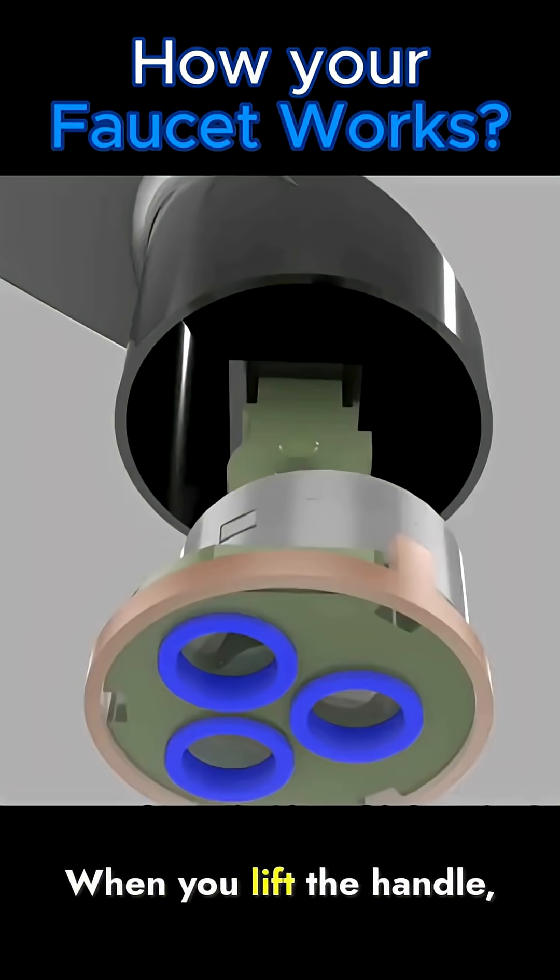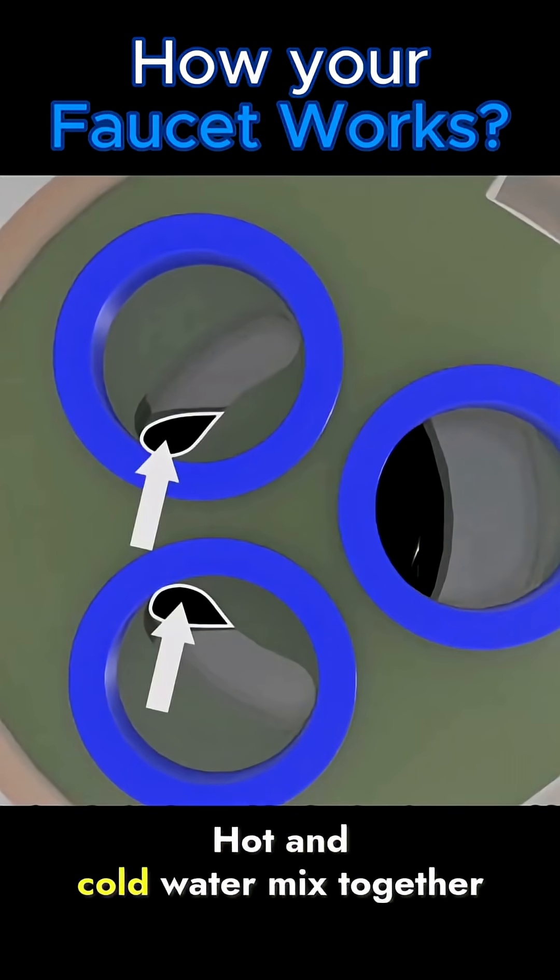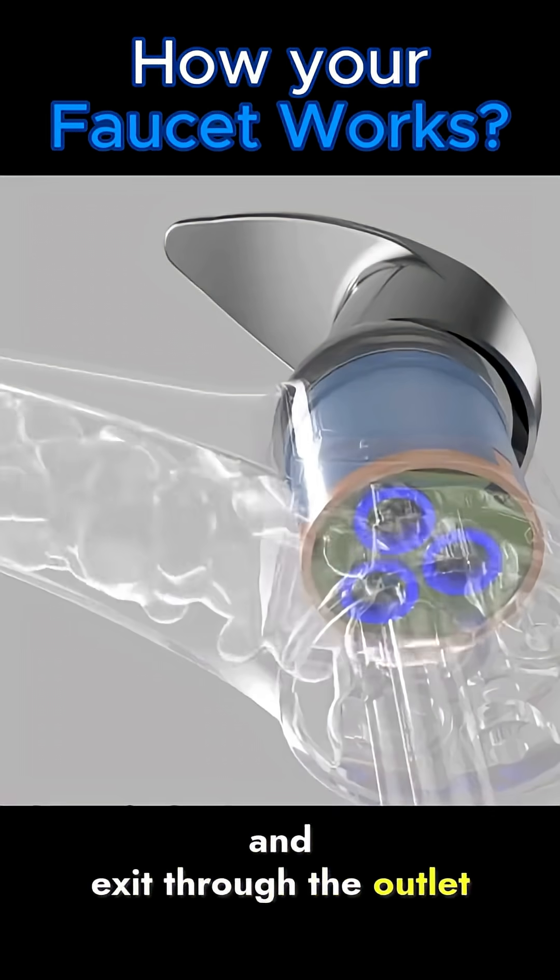Normally, both inlets are closed. When you lift the handle, the control lever shifts the cartridge, opening the water inlets. Hot and cold water mix together and exit through the outlet toward the spout.